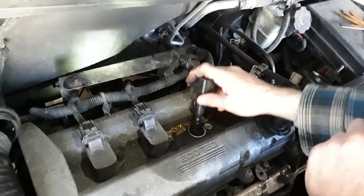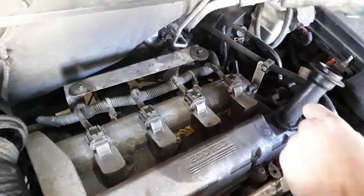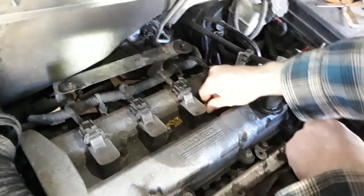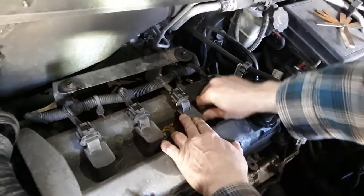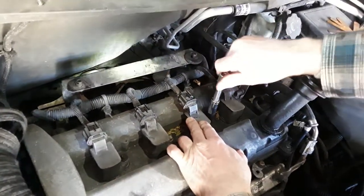Then you just put your coil back on. This is a 10 millimeter bolt — goes back in here. Put that back on there. We've got our 10 millimeter with a little bit of an extension here.